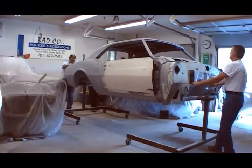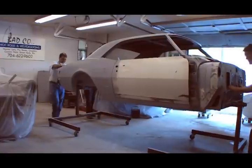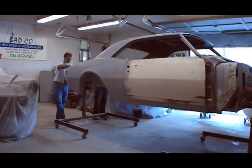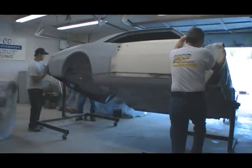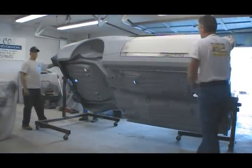To find out more, I traveled to the shops of Bad Company Rods and Restorations, owned by Tom Elliott, where they were working on the underbody of a '68 Firebird. Bad Company may sound like an interesting choice for a name, but it actually stands for body and driveline.